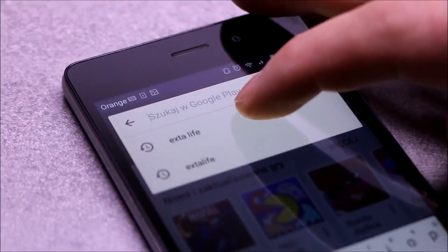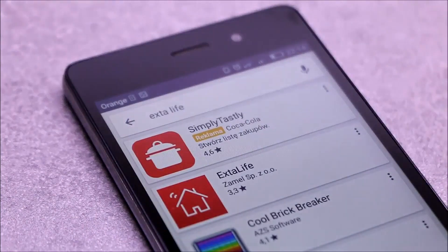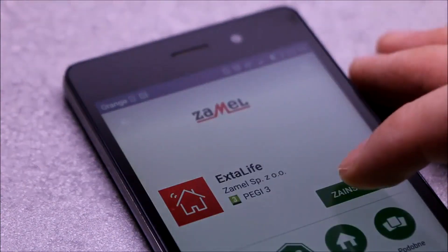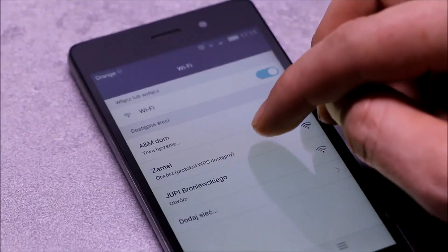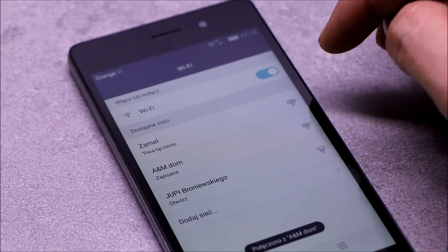The next step is the installation of the ExtraLife mobile application, which is available for both Android and iOS. After successfully installing it, connect to the Wi-Fi router working in the same subnet as the controller.